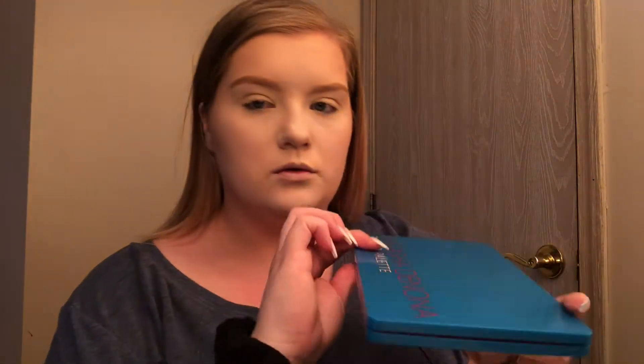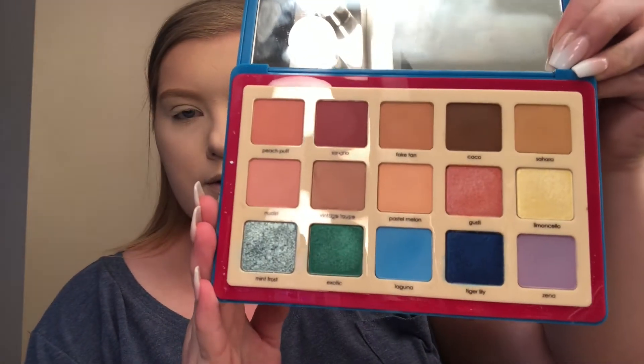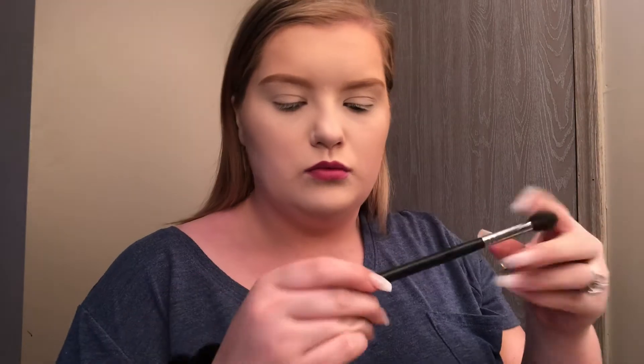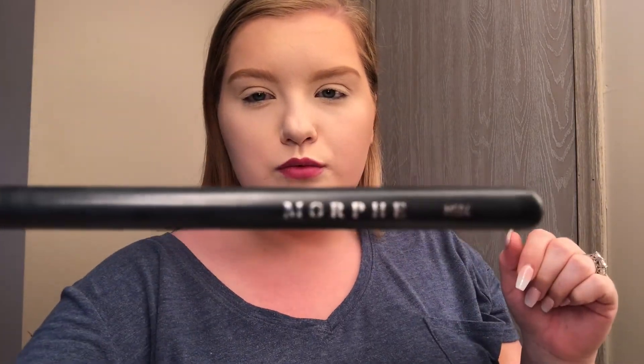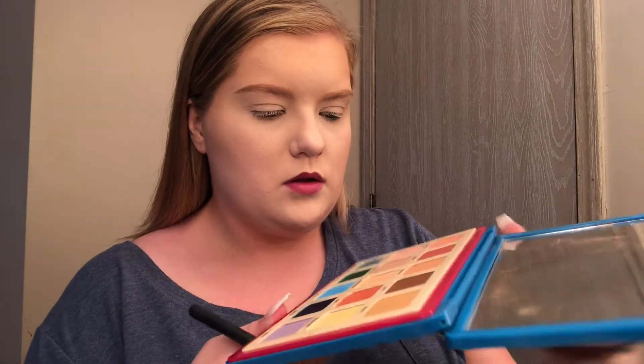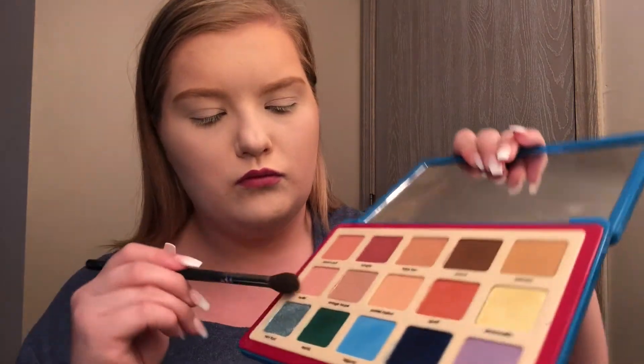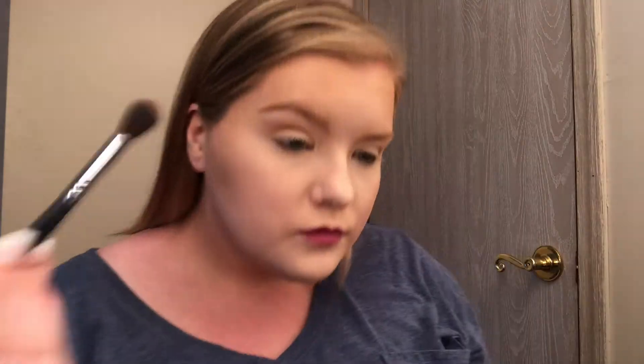Now I'm going with the Natasha Denona Tropic palette. This is a newer palette — I actually bought this off of a friend of mine who hadn't used it. I'm going in with a big fluffy blender Morphe brush and going in with the nudist shade — it's like a pinky peachy color transition shade. I'm blending that into my crease with windshield wiper motions, just to blow that out and set down some color for the colors I'm going to put on top.